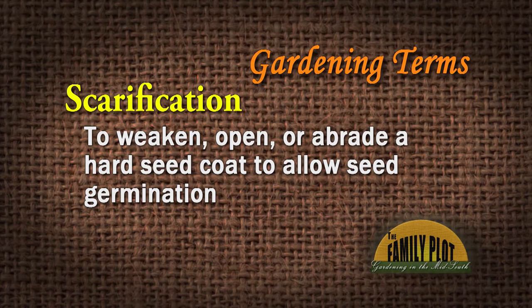Scarification — that's one that we hear sometimes in reference to seeds. There's scarification and there's stratification. Scarification is a way to weaken, open, or abrade a hard seed coat, because some of our seeds will not germinate for a length of time until that seed coat degrades in some way.